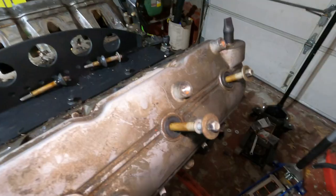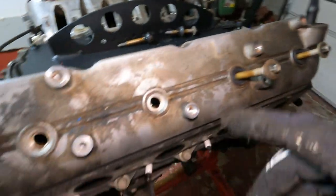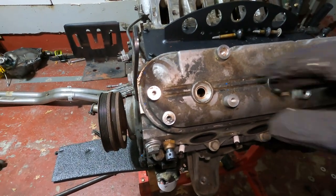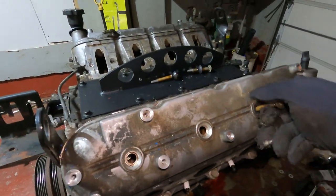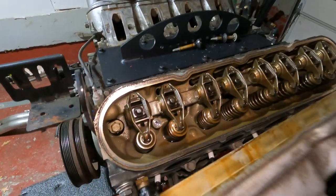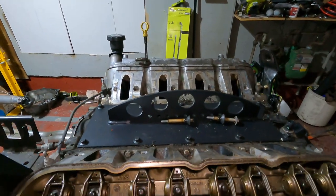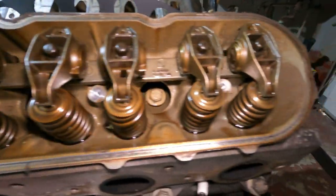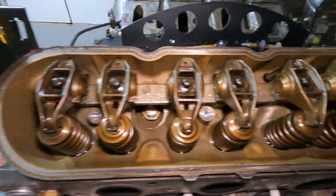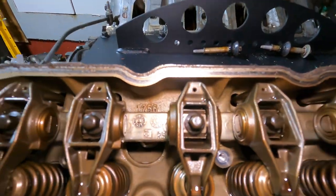Two of the four bolts came off fine but the other two chose violence, so I'm going to leave those. I've got new valve covers anyway - I'll just hang on to the old ones and put them back on temporarily while I clean the engine so nothing gets inside. I plan on reusing these heads for a future project. Got the cover off - inside looks fine, nothing crazy. I don't see anything shiny going on in there, so the oil changes have been doing their job.